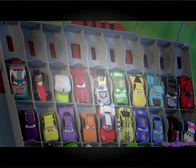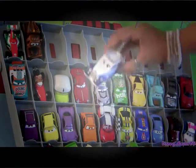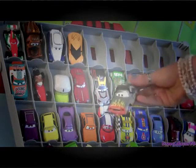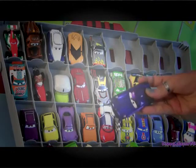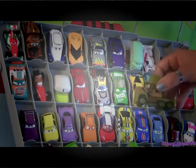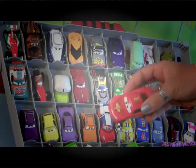On the top row we're going to have Francesco Bernoulli, Blowing Bubble Mater, The Queen, Fabricio, Terro Car Trip, Metallic Finish Blue Femmec Missile, Fillmore, Shoot Todoroki, a Mini Adventure Mech, and the racer Lightning McQueen.